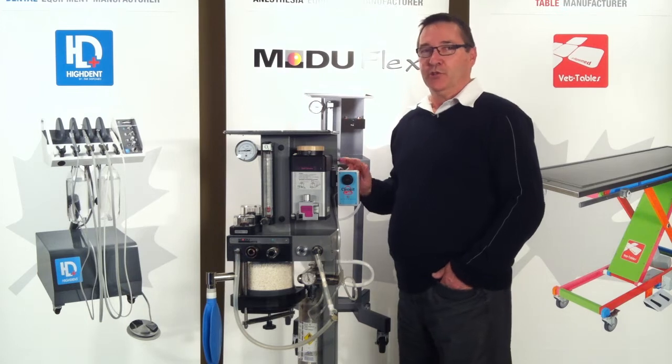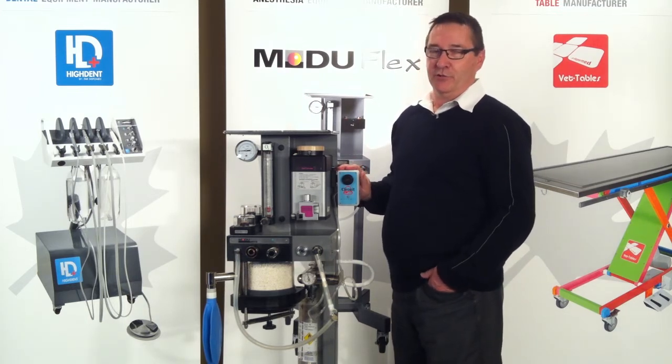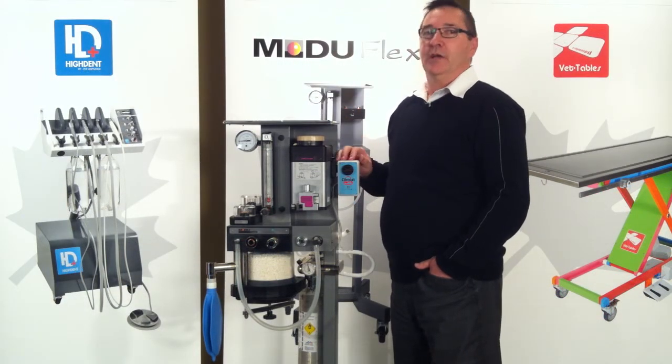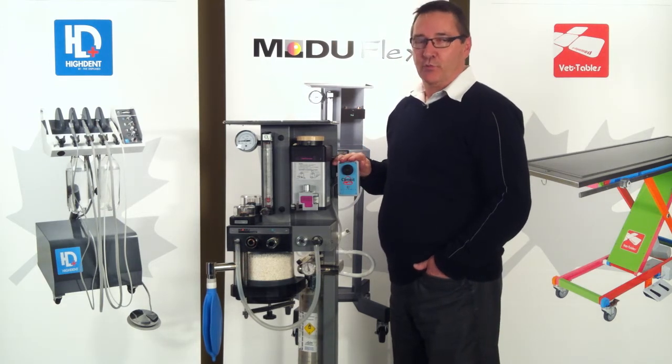Today we will talk about patient circuit pressure alarms, how to install them and how to use them. Patient circuit pressure alarms are used to help notify you in case of a pressure reaching a dangerous point.